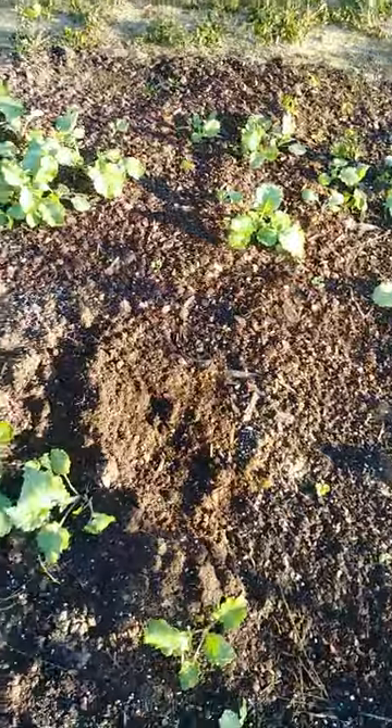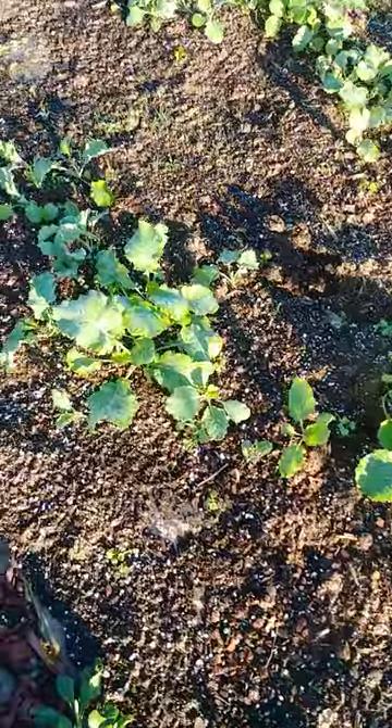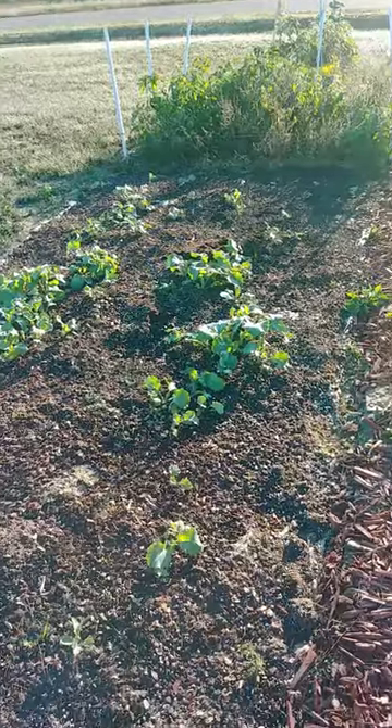The thing I wanted to share is I had deer prints through here — actual prints of deer — and there was a little bit of rabbit poo through here. But not one of these plants has been chewed on. I credit that to sprinkling out red pepper, garlic, and onion powder in the dirt.